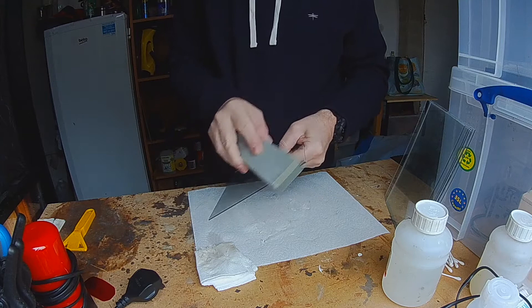Wet plate ambrotypes are glass plates which can capture images when coated with an emulsion on the surface.